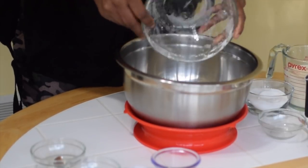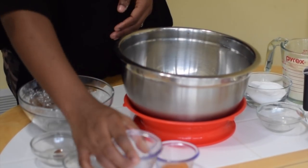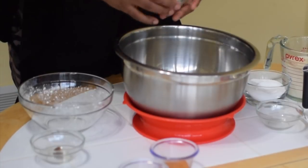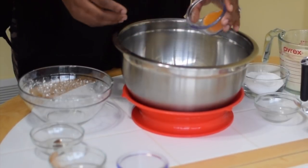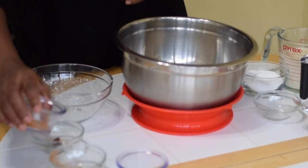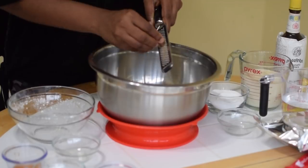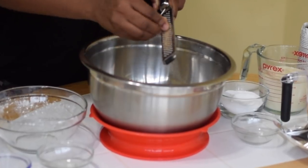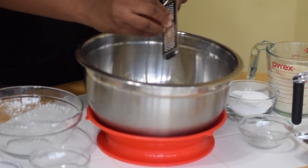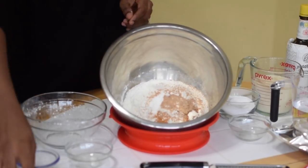Next is to mix the dry ingredients together. Pour the flour into the bowl, add salt, cinnamon powder, cayenne pepper, and grate in the nutmeg. I prefer using fresh nutmeg versus the ground one because there is a huge difference in flavors between both of them. Mix all the ingredients together until well combined.